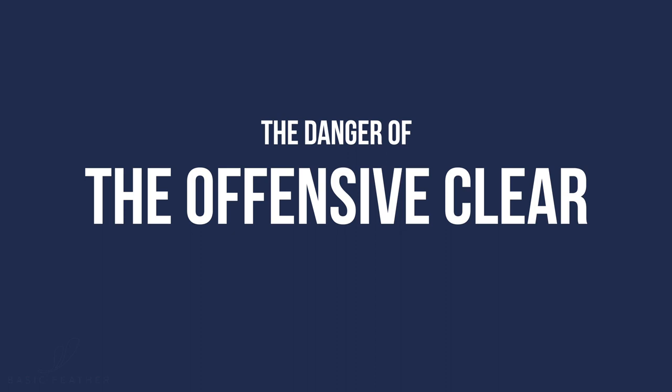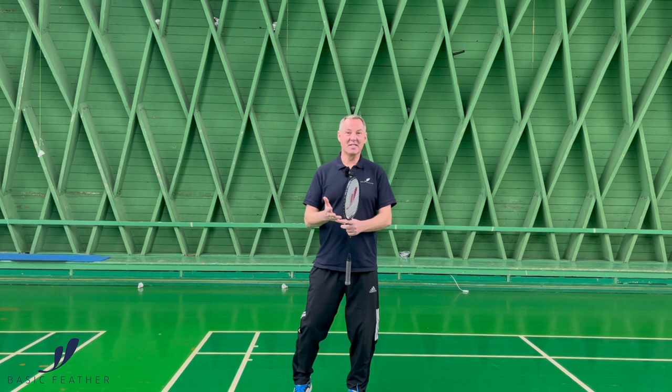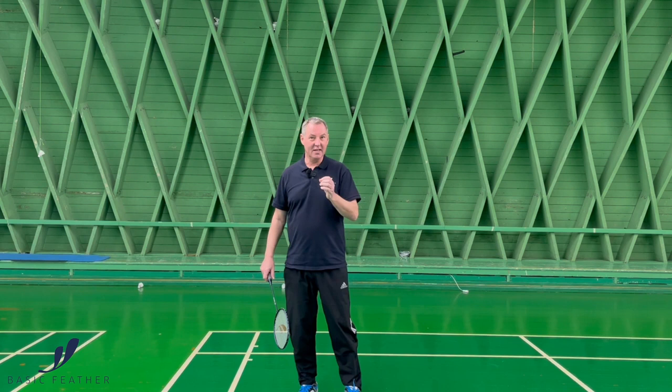The danger of playing an attacking clear is obviously playing it at the wrong time — meaning your opponent is way too much in balance and control, and it's too easy for the opponent to intercept it. So your choice of when to use the attacking clear is extremely important.